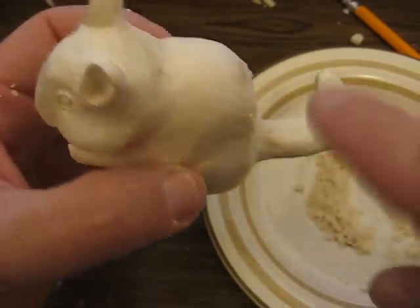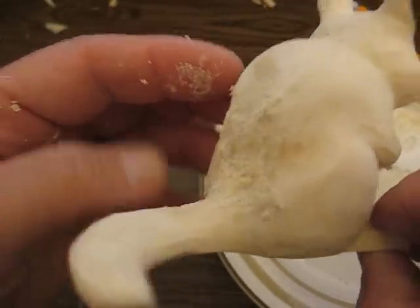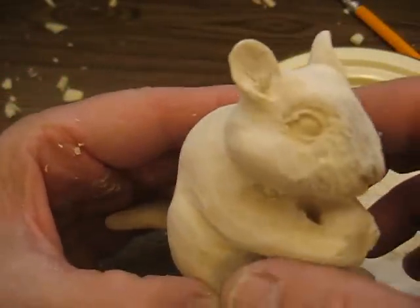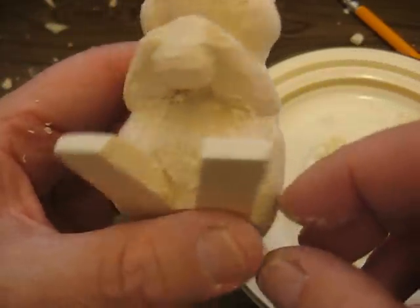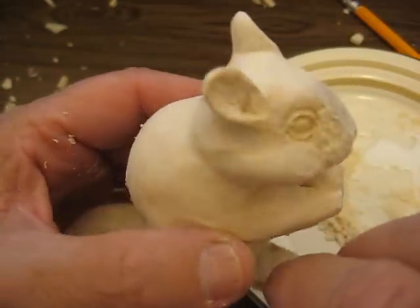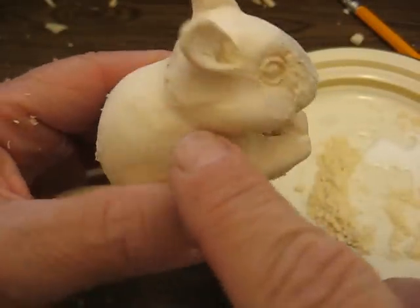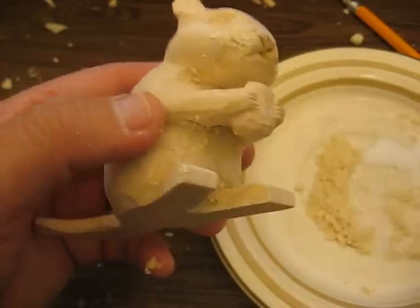Smooth it out over top. I did his face, I did underneath his arms a little bit. So he'll be all patched up by the time we're done here. We'll keep carving him in a little bit and finish up his feet, and I'll show you what it looks like when we start continuing on with the series.